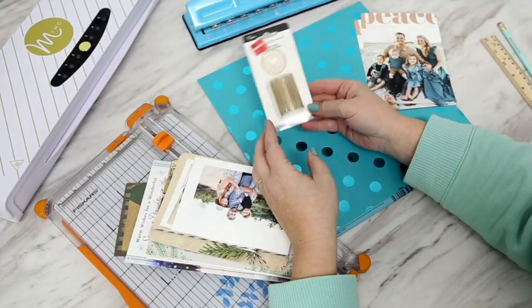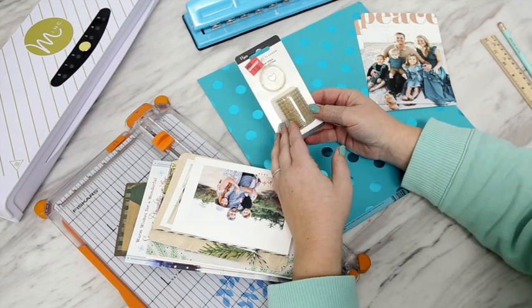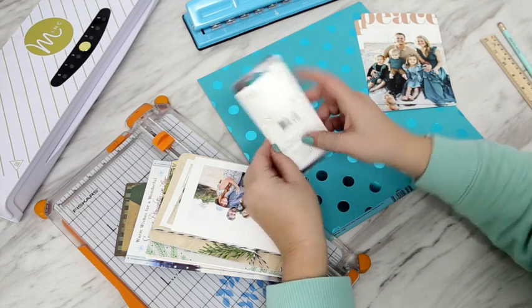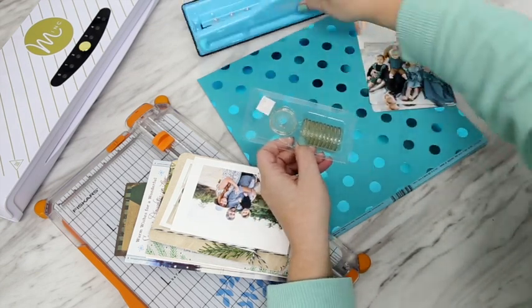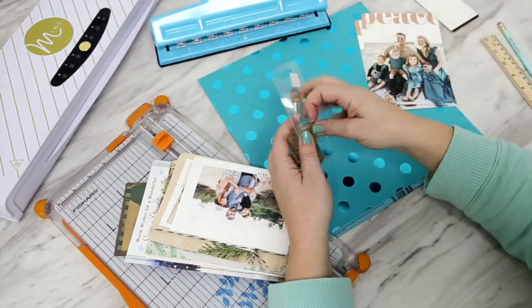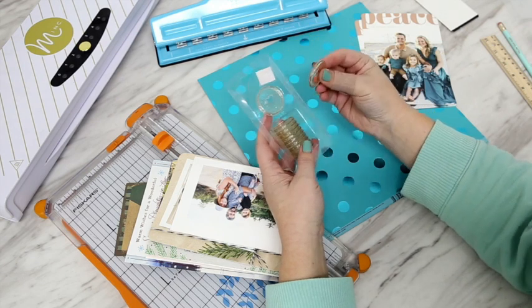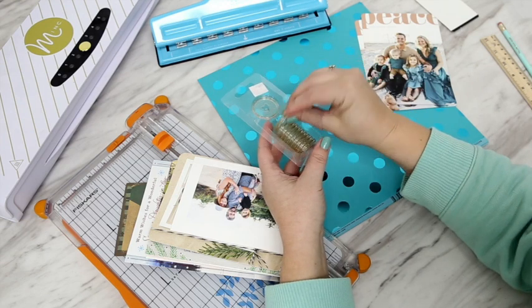This project is held together by the fantastic Happy Planner Discs. If you don't know what the Happy Planner is, it's basically an entire planner system that is fantastic, which I actually use myself. It's really cool because they have this awesome punch that lets you use any cardstock or paper to make your own pages and inserts, and it's all held together by these uniquely shaped discs. I'm holding this little card album together with these discs as well.